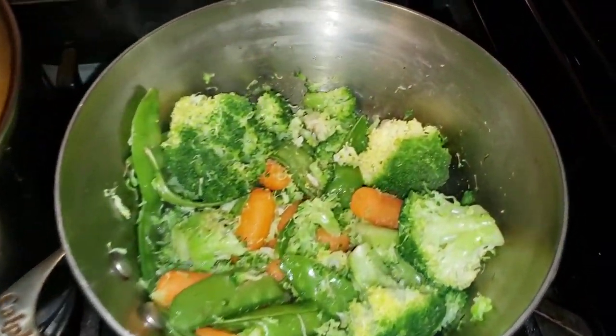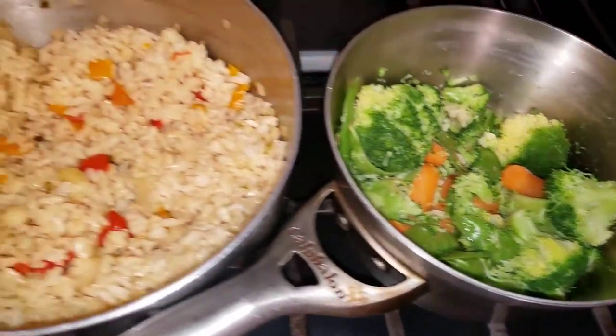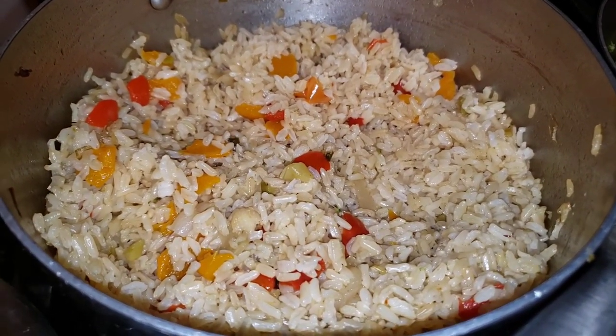That's mixed vegetables — carrot, peas, and broccoli. And over here we have our rice, our assorted bell pepper rice.